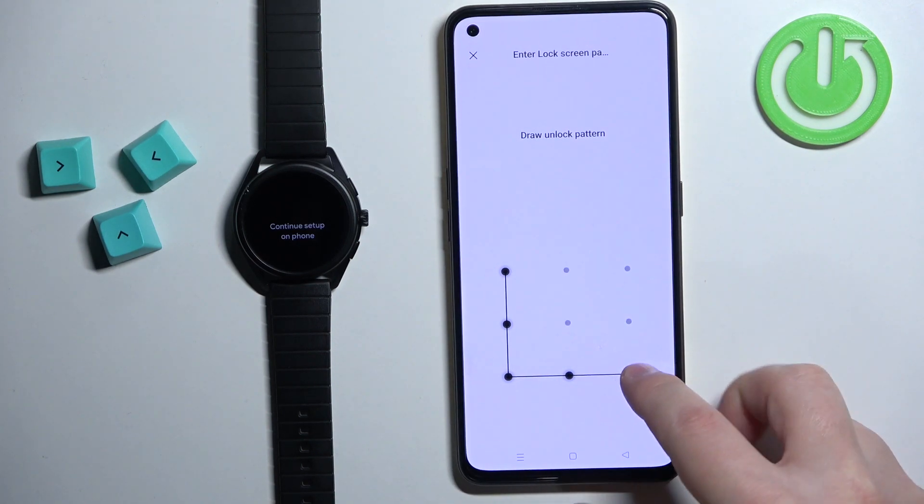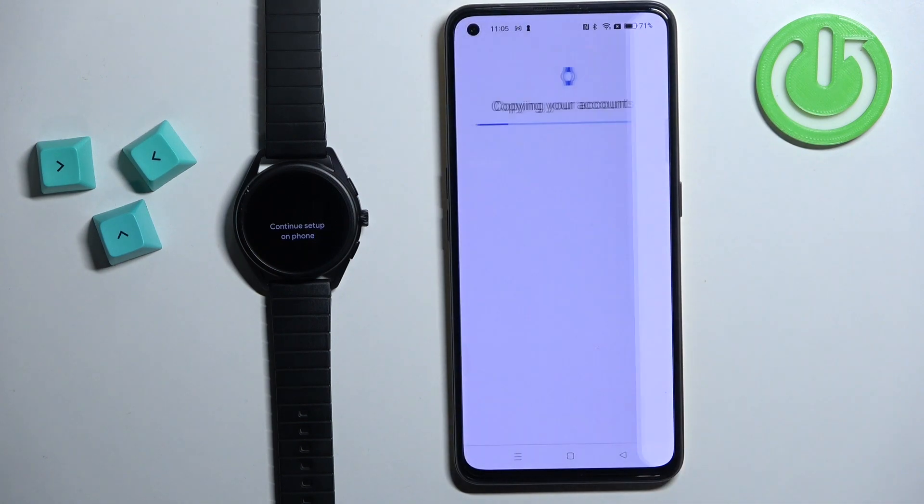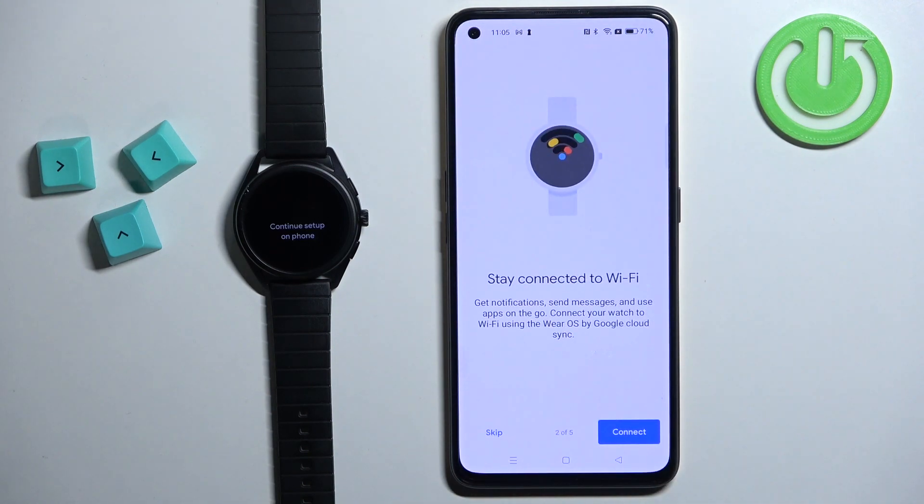Confirm. If you have some kind of screen lock protection on your phone you need to confirm by entering the PIN, password, pattern, or with the fingerprint. After that you will see this on the screen. Here we can allow the watch to connect to the Wi-Fi network. If you don't care you can tap on skip and the watch will be disconnected from the internet for now — you can connect it later via the settings. But let's tap on connect. As you can see it will enable the Wi-Fi and connect to one.